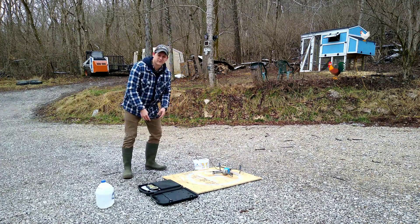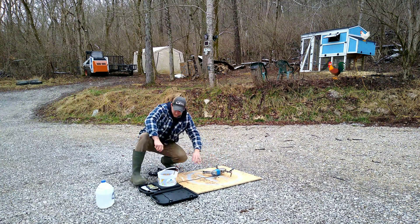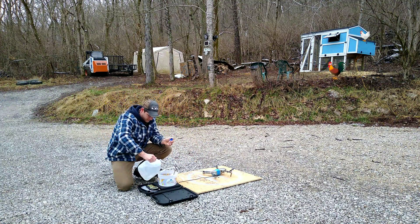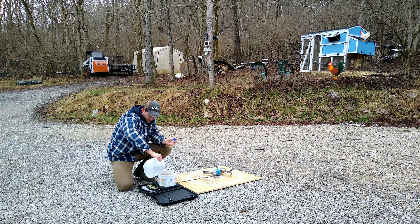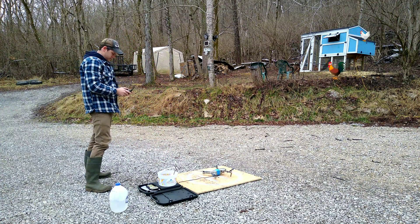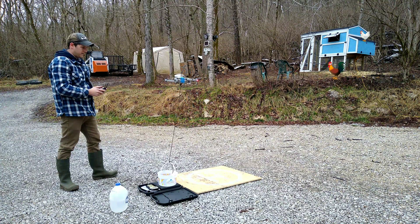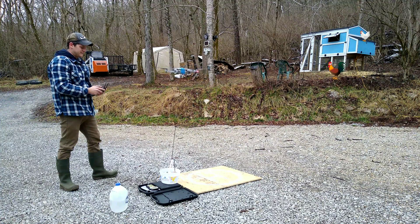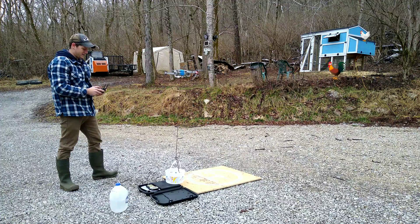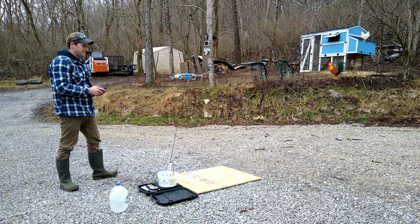Well, that's kind of scary - there's no stabilization. Anyway, let's go to two pounds. Here we go, two pounds.